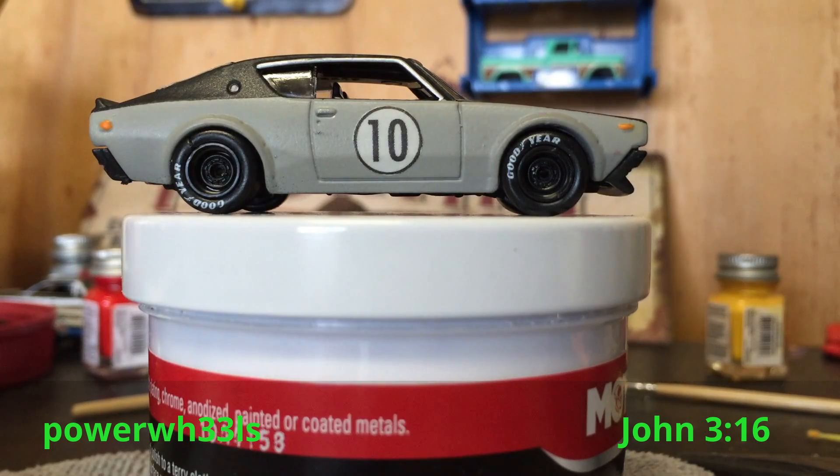Thanks Mike for what you had to say about my channel and my customs — I really appreciate that, it really meant a lot to me. Thank you so much man. Alright guys, let's get on with my custom. I have this Nissan Skyline GTR right in front of you, and this is my first time ever using decals — the tampos.